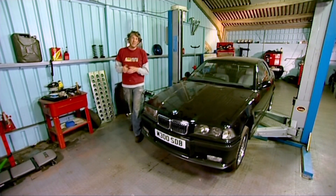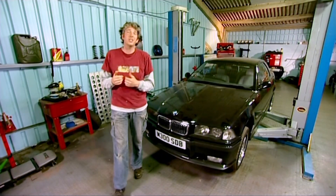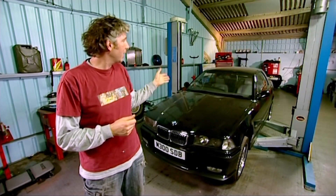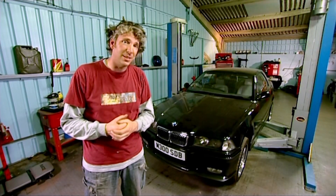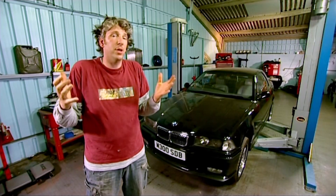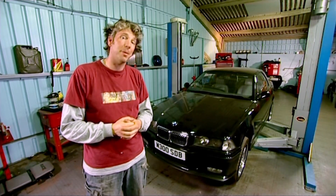When Mike bought our M3 he noticed a bit of a crunch coming from the gearbox, and having driven it myself I'm pretty sure it's the fourth gear synchro that seems to be completely shot. On a car like this a gearbox is a pretty complicated thing and needs a whole load of specialist tools to work on, so I'm not even going to bother trying to fix it myself — we're going to have to replace it, and that means it's going to have to come out.